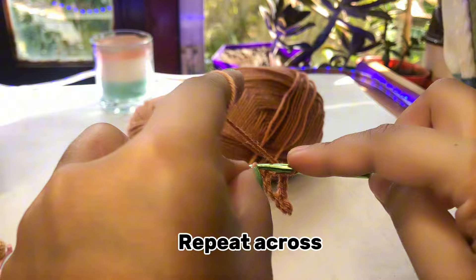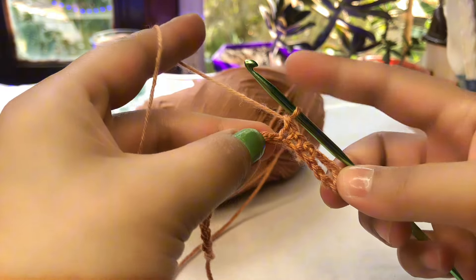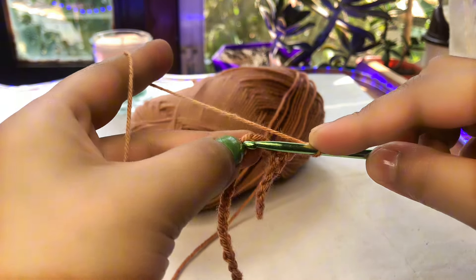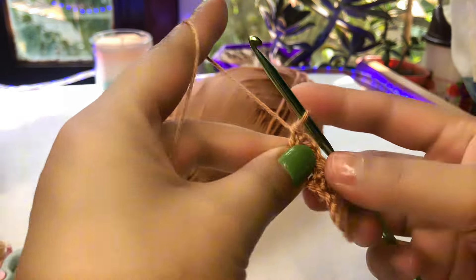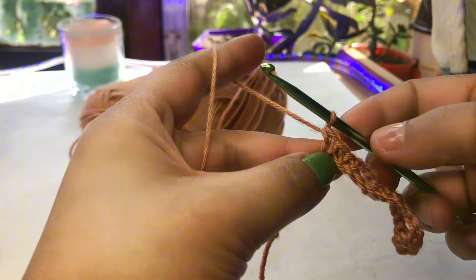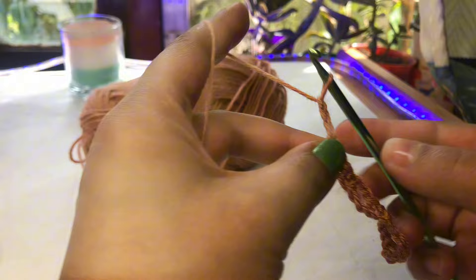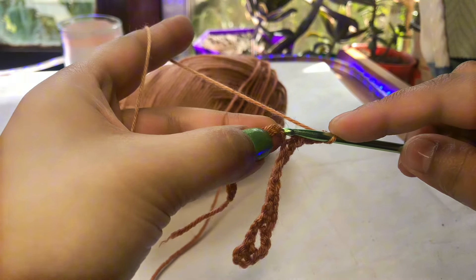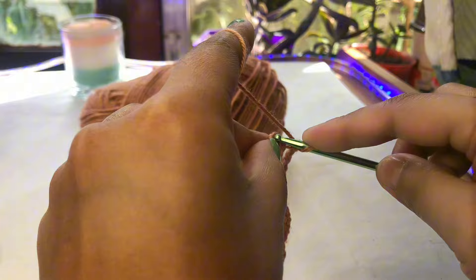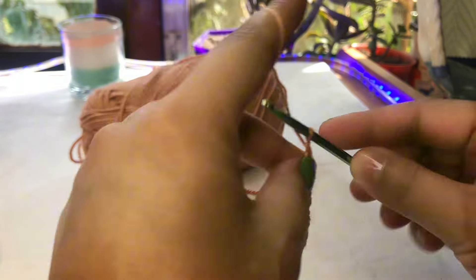Then make three single crochets in the next stitches. After making three single crochets, make a chain of three again and skip three chains, then make a single crochet. Repeat: three single crochets, chain of three, skip three chains, single crochet. Just repeat the same until you reach the last part, then end with a chain of three.